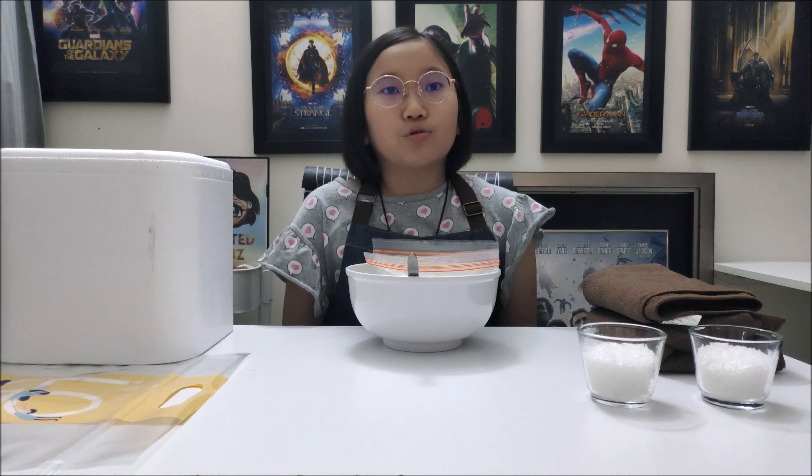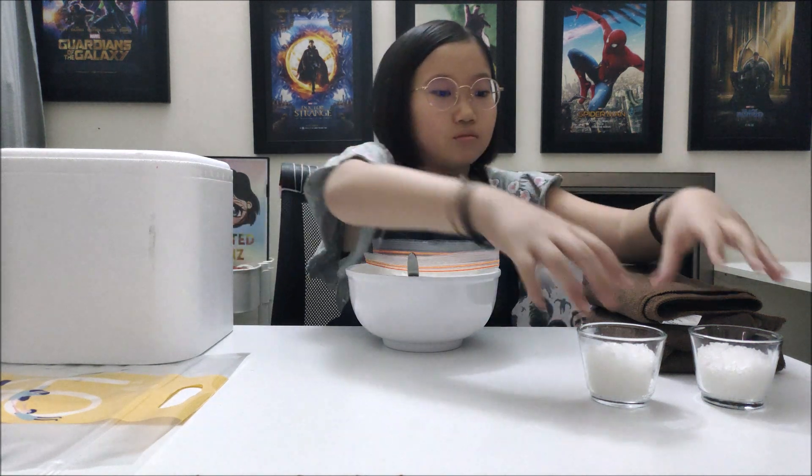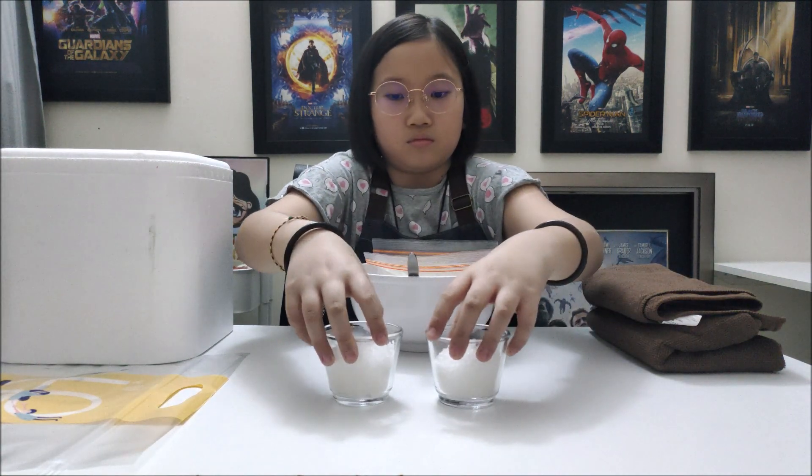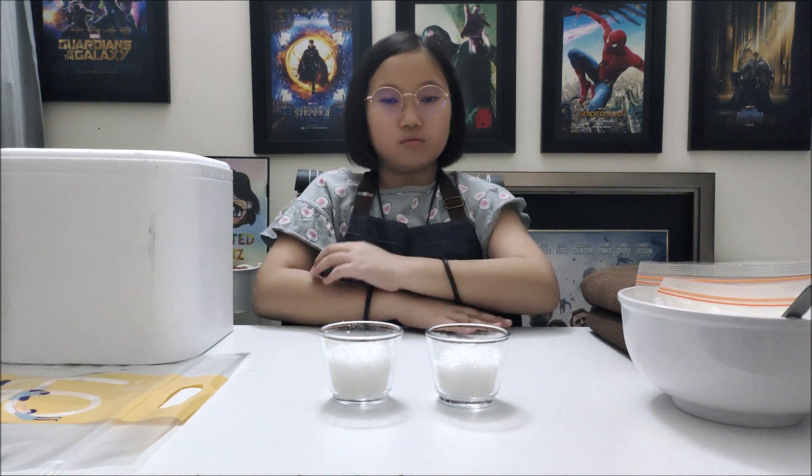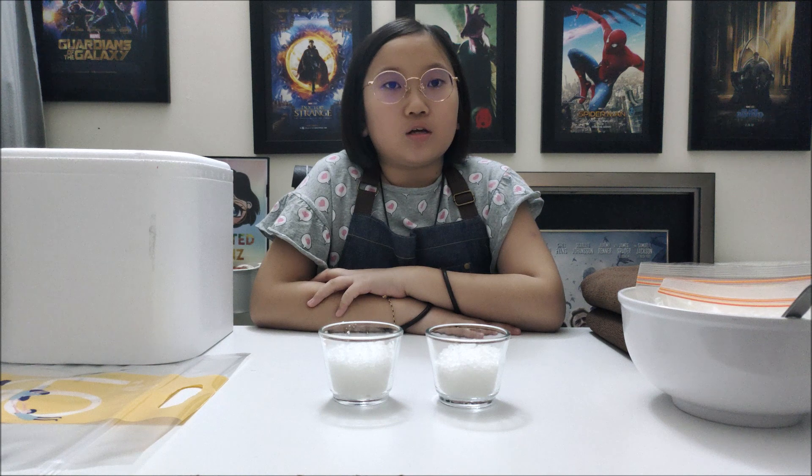Now we are going to create the ice cream machine. I will fill up the large zipper bag with ice, then pour the rock salt into it. That is the ice cream machine.